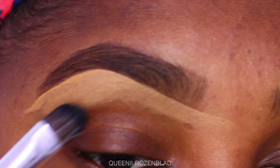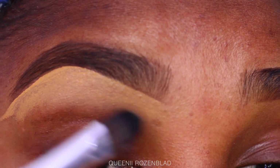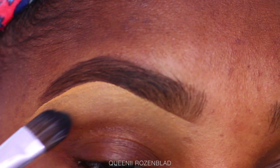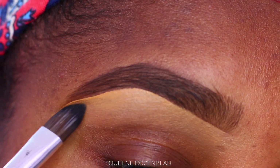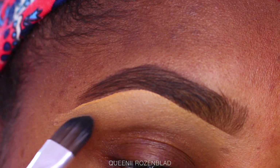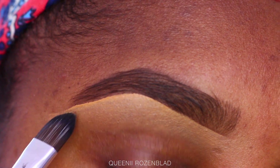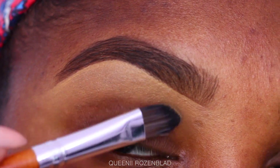I'm going to go in with my concealer brush and gently blend in that concealer — you want to blend it into your skin really nicely. You can use foundation if you do not want to use concealer. If you do use concealer, you want it to be maybe a shade lighter than your natural complexion for a natural look, or find a concealer that exactly matches your complexion. I prefer the lighter color because it gives me a highlighted look, and under my brows is naturally lighter than the rest of my face.